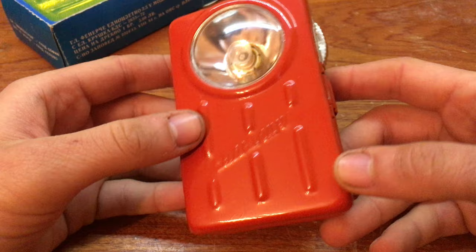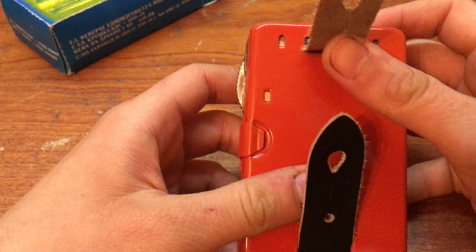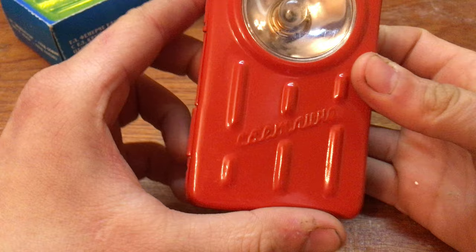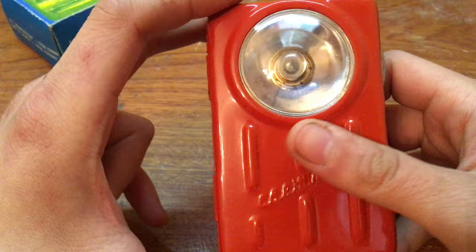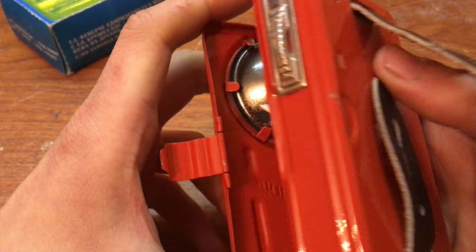It has an incandescent bulb. The sign says 'light,' translated in English. You can clip it to a shirt button, or probably clip it to your belt. You can see how shiny and pristine it is. Railroad workers also use flashlights like that, but theirs have two or three colors — red, yellow, and green. This one is just for lighting.